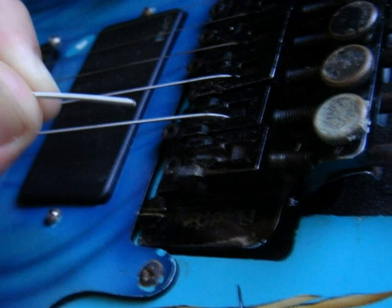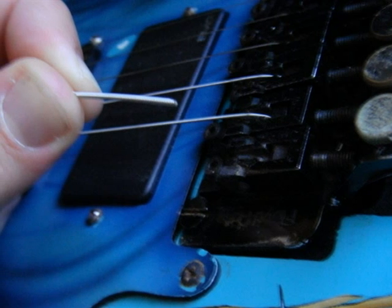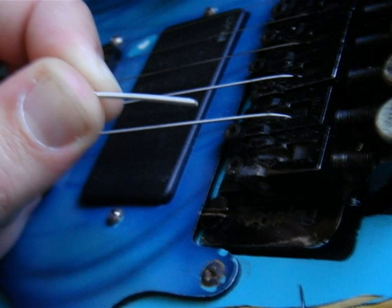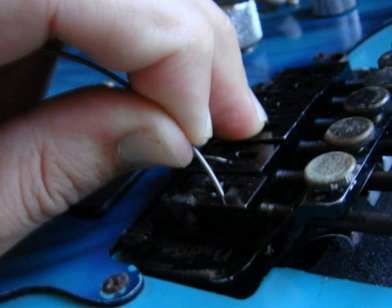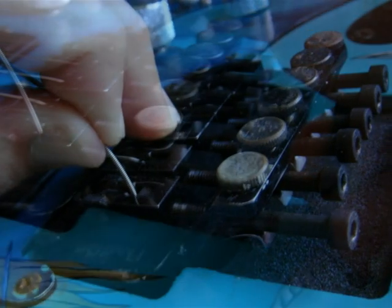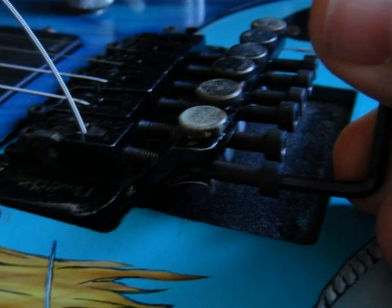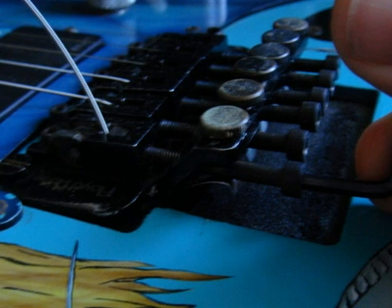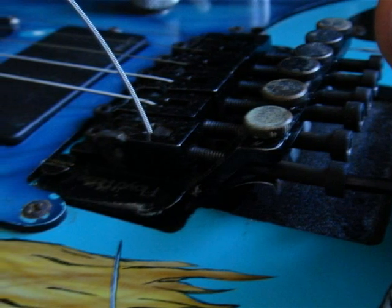After that, you'll insert the snipped end of the string down into the saddle block, which is where you just removed the end of the old string. Then you'll need to take your Allen wrench again and tighten up the saddle clamp on the string that you've inserted into the saddle block.